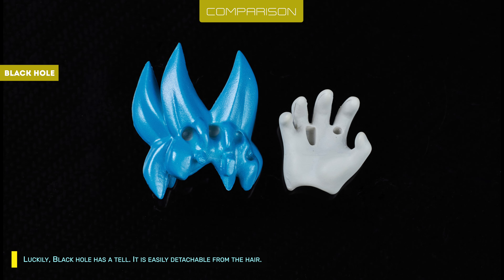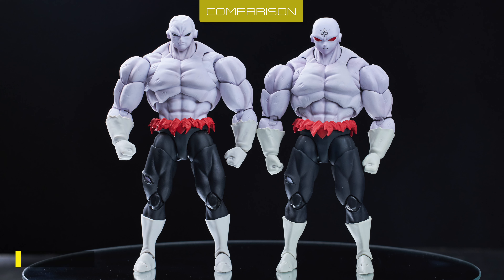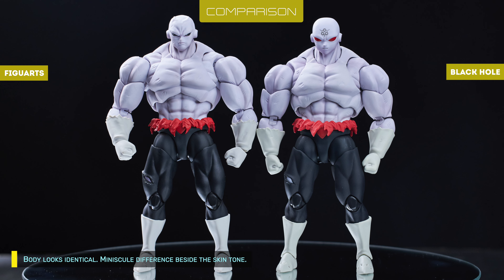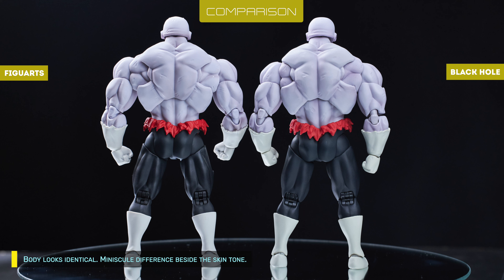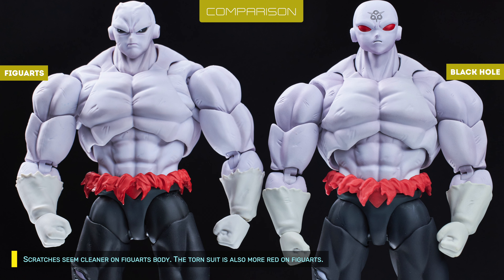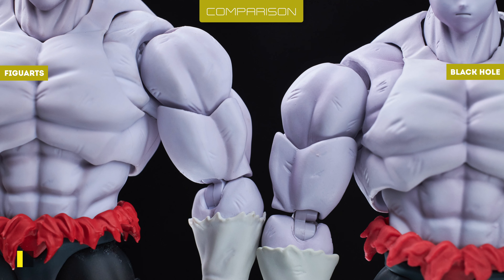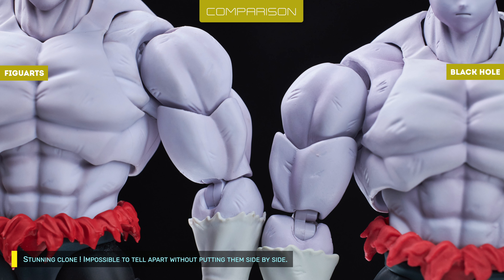The tail is easily detachable from the hair. The crossed arms is a new sculpt, different from Jiren Base Form's arms. Body looks identical — minuscule difference beside the skin tone. Black Hole's skin tone is more purple, but only slightly, and more noticeable in hand. Scratches seem cleaner on Figuarts body. The torn suit is also more red on Figuarts. Stunning clone — impossible to tell apart without putting them side by side.